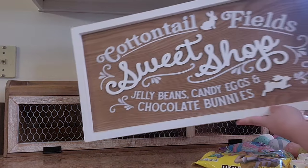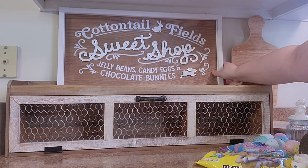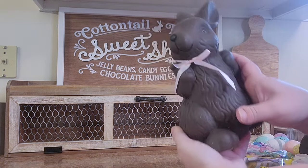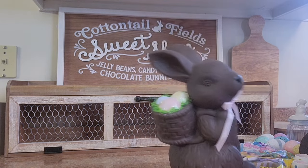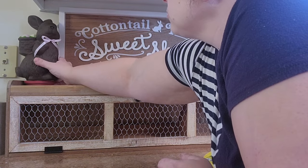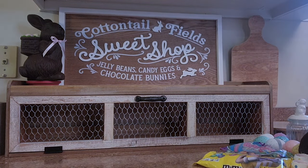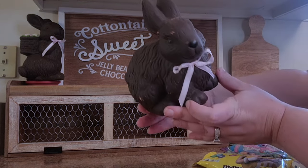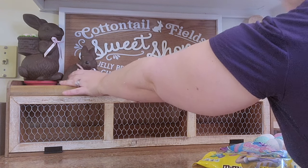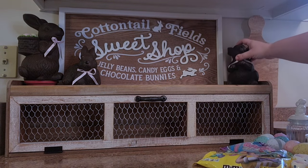Moving on to this chicken wire shelf from Hobby Lobby - this is another reason I put cottontail on my sign, as this says cottontail field sweet shops, so it's going to be kind of candy themed. I've had these chocolate bunnies for years - I actually have three of them - so I thought they would be perfect on this little stand. I'm going to put one on a riser and then add another chocolate bunny. How stinking cute, especially because the sign says jelly beans, candy eggs, and chocolate bunny.